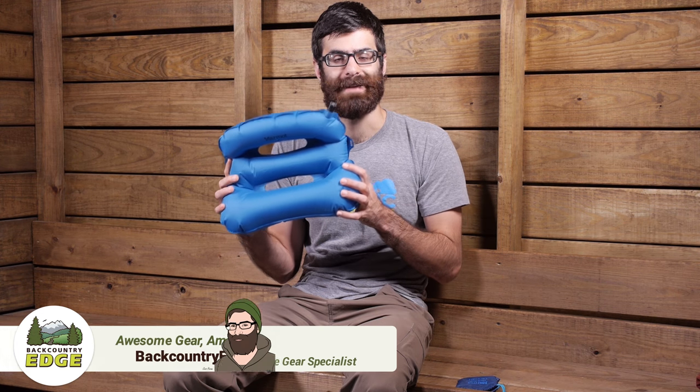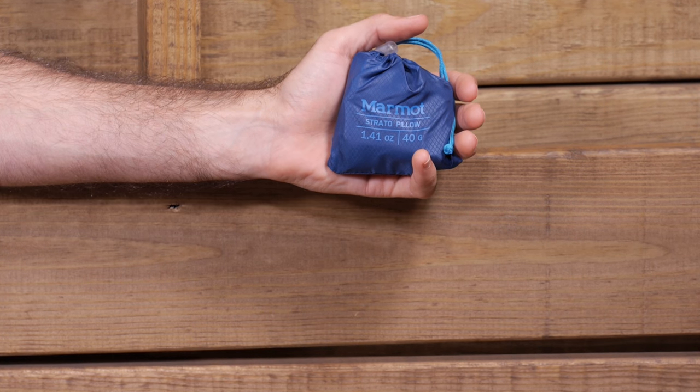Ultra lightweight, packable, easy to use and comfortable, the Marmot Strato pillow is a perfect trail companion for even the most extreme ounce counters. This pillow comes in at just around 40 grams or 1.41 ounces and it packs down super small into its own included stuff sack.